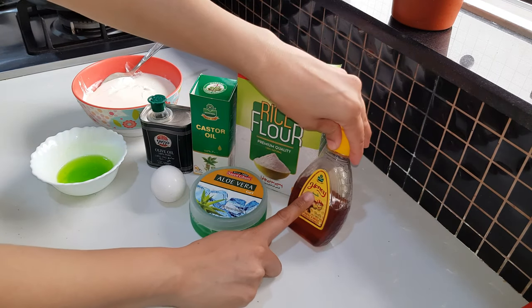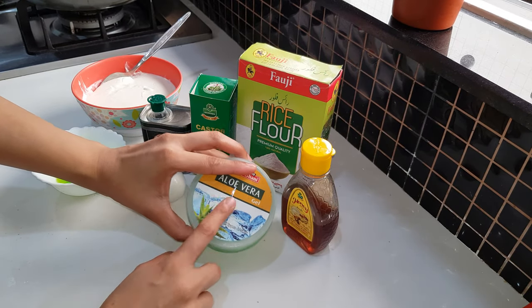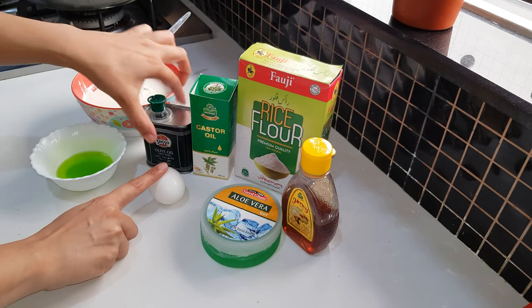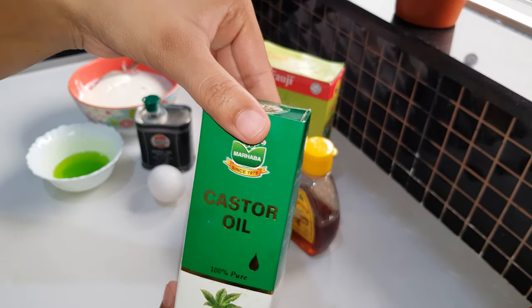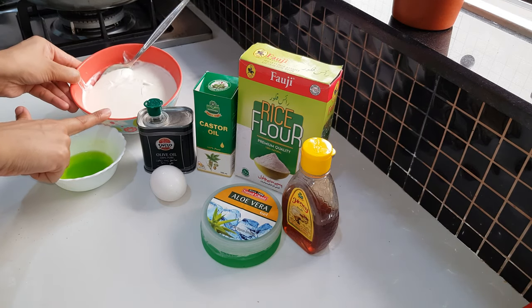Rice flour, honey, aloe vera gel — if you don't have it at home, how can you make it? That is also on my channel. Then we will use olive oil. Olive oil is very good for our hair. If your hair is dry, damaged, or bleached, then we will use castor oil. Then we will use yoghurt — homemade.